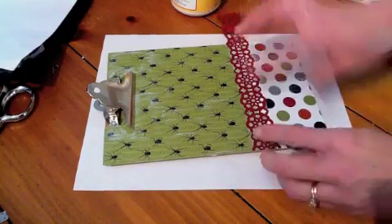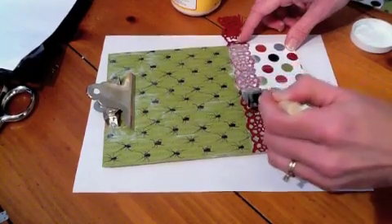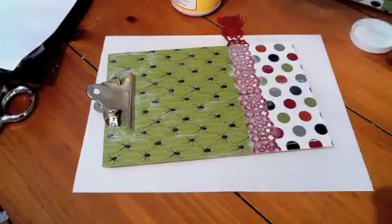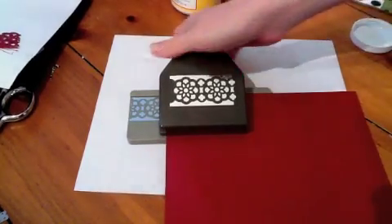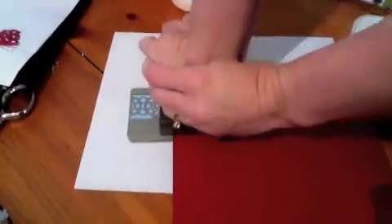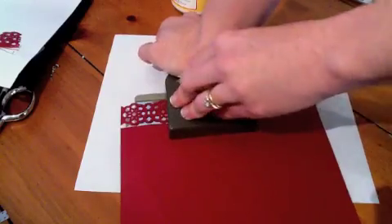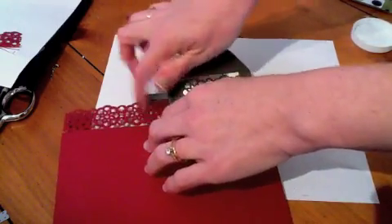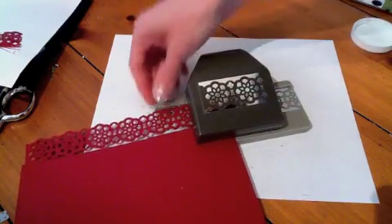I'm going to line up these circles and it's going to stick — I just tap it on, because you don't want to spread those colors. I want to tell you about these new punches that have lots of detail in them. You put your paper in and push down with your full body weight — yeah, it's tricky. You've got to push as hard as you can. If you don't punch these really hard, because of all the little details, it will absolutely get stuck. You need to do it on a hard surface too.